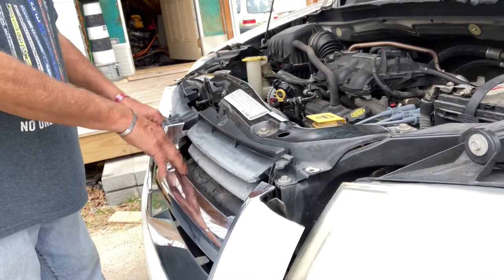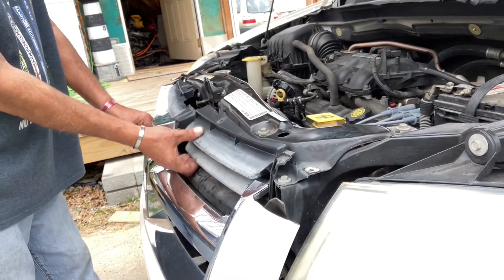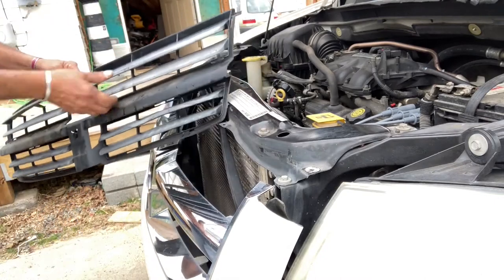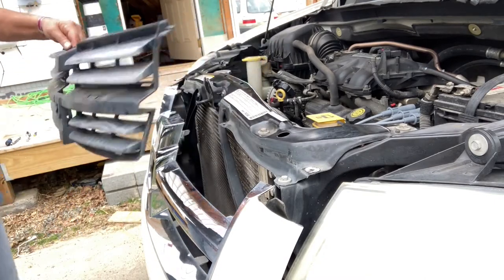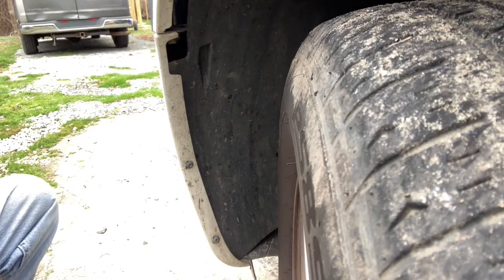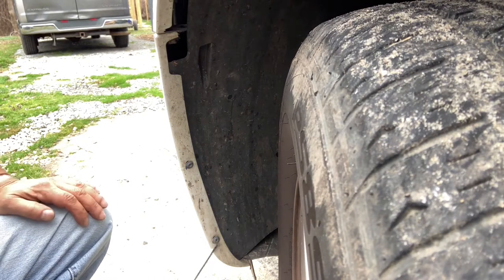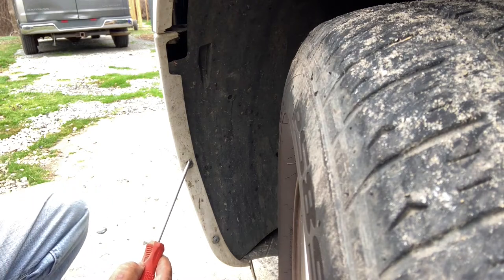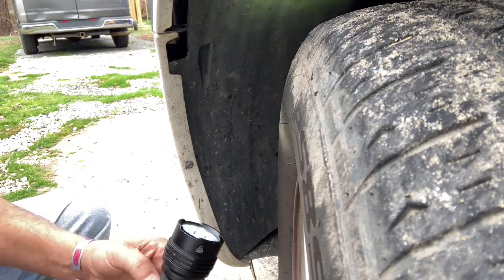Now we're going to take the rear of the grille off — basically just pull the bumper out and slide the plastic piece up. In normal situations this clips together, but with the damage it just unsnapped itself. When you do this, you want to rotate your tires so you have access to both sides. The passenger and driver sides each have two screws and one 10 millimeter bolt.